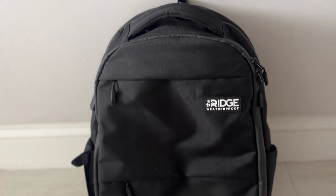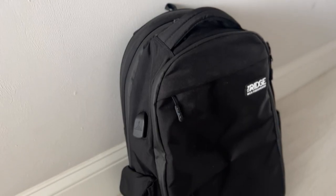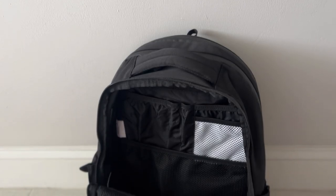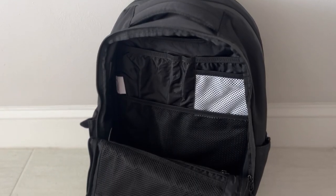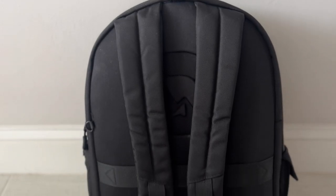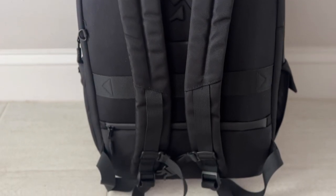The next bag this made me think of is the Weatherproof Commuter from The Ridge, which is a little bit more of an underrated bag in my opinion, but it's got a really solid feature set: very weather-resistant materials, a clamshell-style opening, a little more compact at around 20 liters, luggage pass-through, external water bottle compartment, and an RFID-safe hidden compartment. So it has a little bit of that security for your devices and it comes in at a lower price point. If you're looking for something compact, weather-resistant, and reliable, and you want to save a little bit of money, that's going to be a solid option.